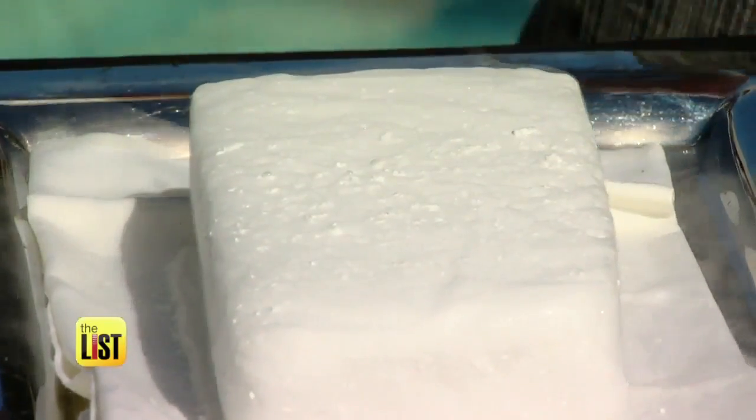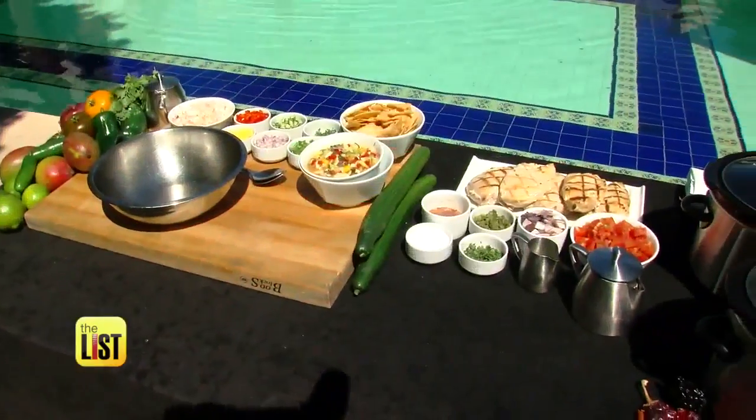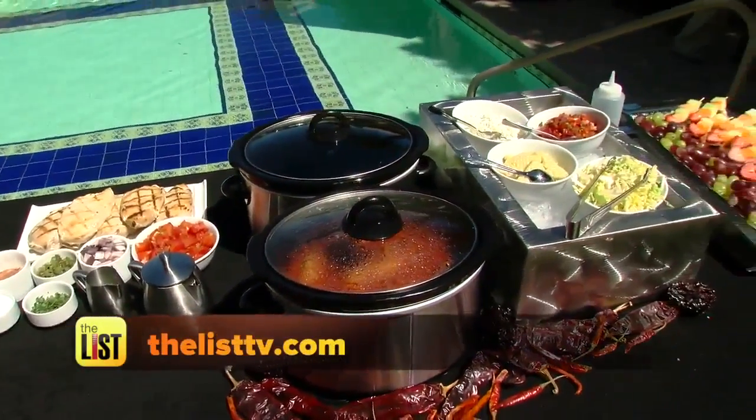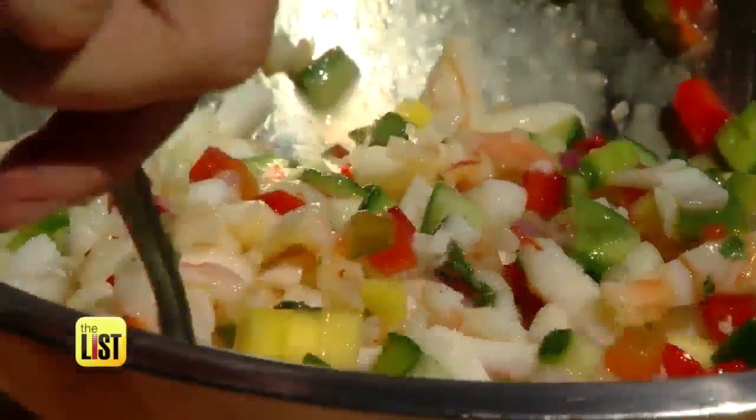The dry ice doesn't turn to liquid — it purely evaporates. Just be sure to handle it with a napkin to prevent freezer burn. This is great to just grab and go. For all of Chef Adam's recipes, including a bonus easy peasy crock pot chicken, go to thelisttv.com. Beating the heat while enjoying a treat is what's on the breakdown.